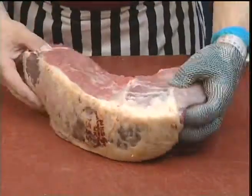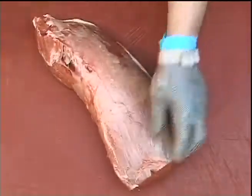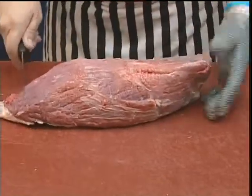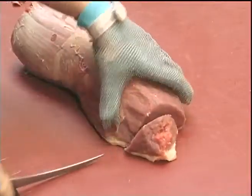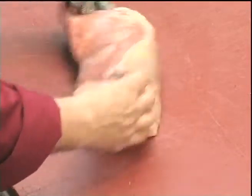For the salmon cut, we just need to do a little bit of trimming across the top — a little bit of silver gristle. We just need to square the end off. The trim can be utilised later in our dice or further manufacturing.